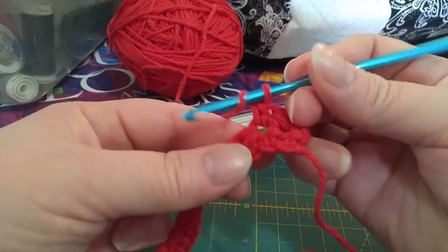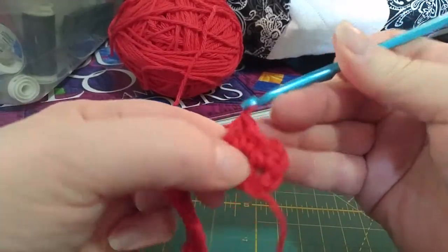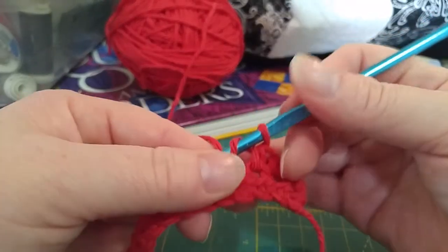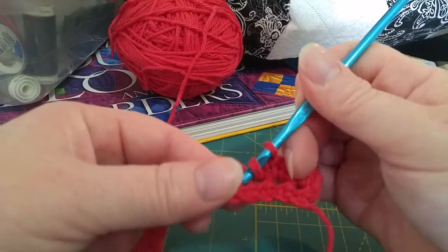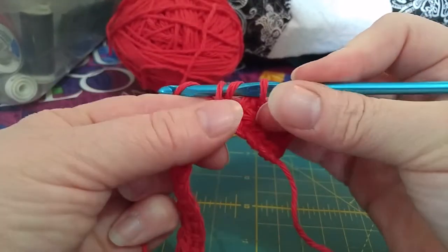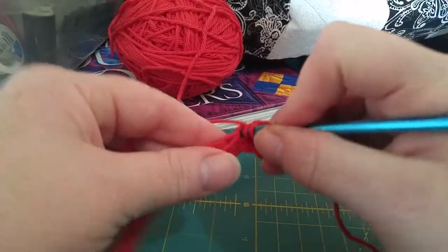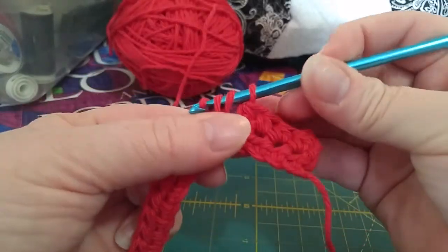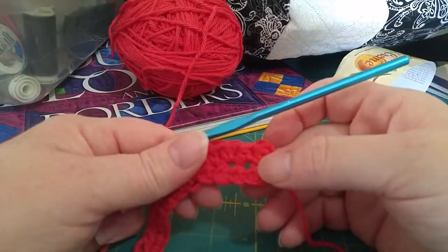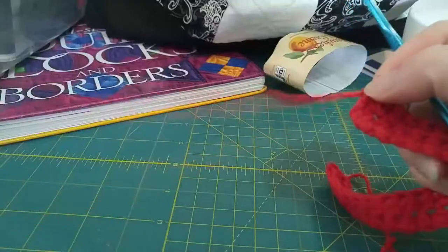Let's keep going — same thing as before. Yarn over, yarn over, insert, yarn over, pull through, yarn over, pull through. See how much easier it is when you don't have to insert into the chain? Yarn over, insert the hook into the stitch, yarn over, pull through, yarn over, pull through. Again, yarn over, insert the hook, yarn over, pull through, yarn over, pull through. That's all half double crochet is. I'm going to finish out this row — you keep going and I'll meet you back at the end of the row.